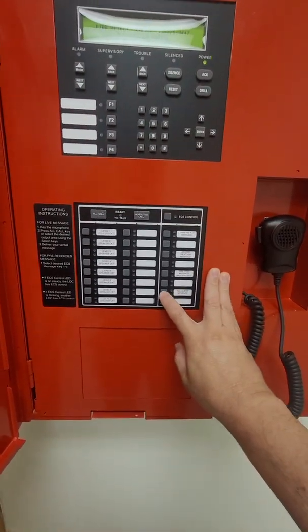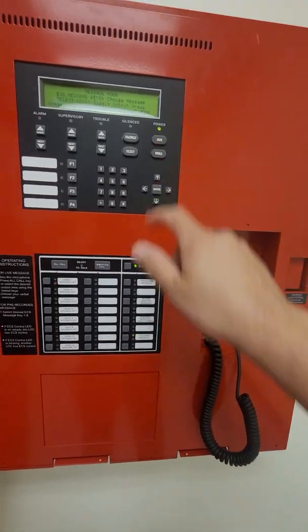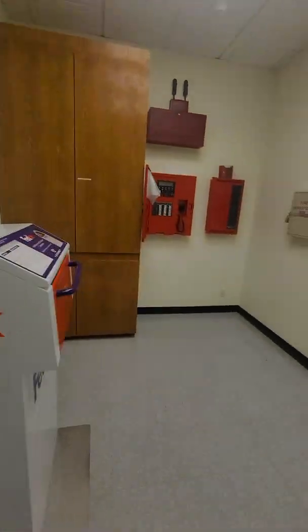Let's also do the all-clear so we can hear that — all-clear on level one. May I have your attention please. May I have your attention please. The alarm you heard has been cleared. I repeat, the alarm you heard has been cleared.